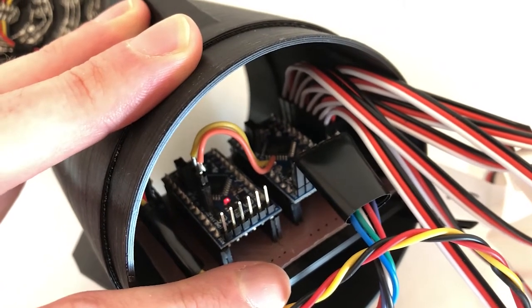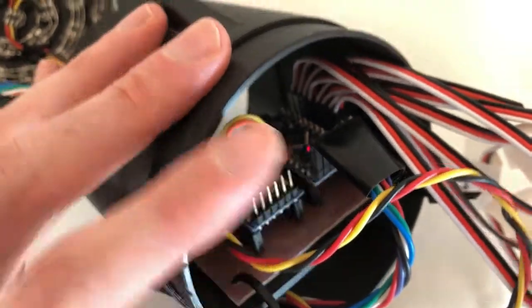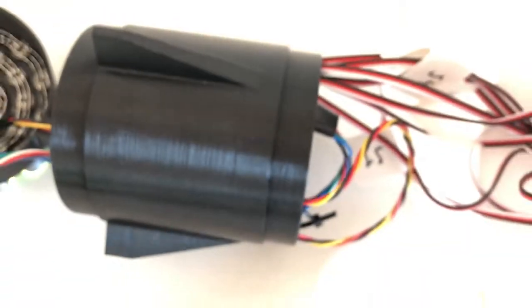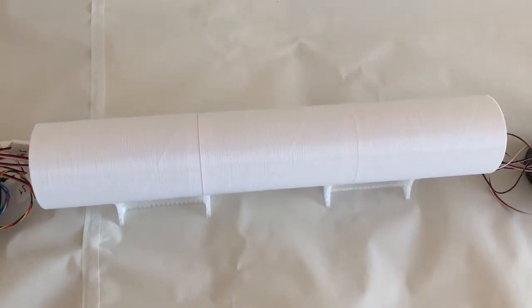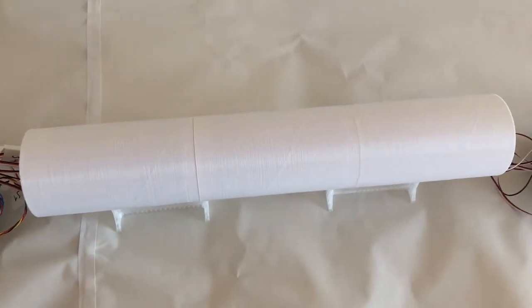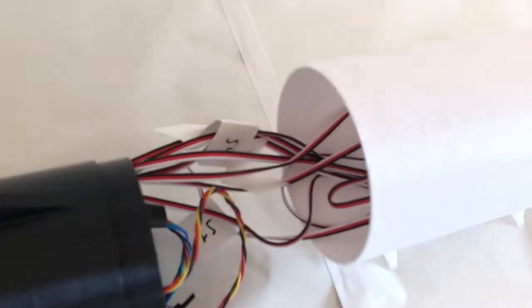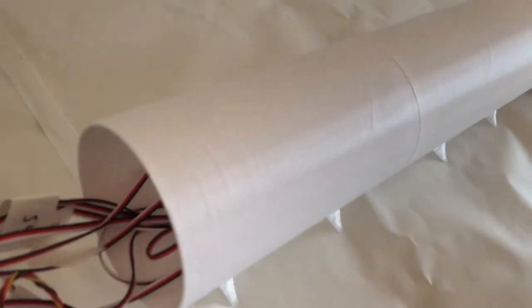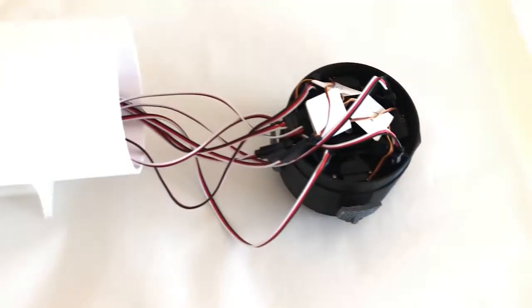I'll put a link to that video in the description below. One thing you'll notice is that the biggest part of this model — the large white circular section where we find the propellant tank — is actually the most empty. If we look inside, we find almost nothing but the wire running up to the interstage. Now let's go to the most interesting part, which is the interstage.